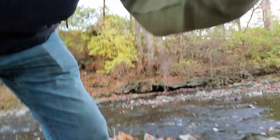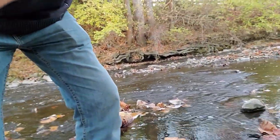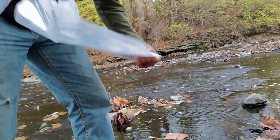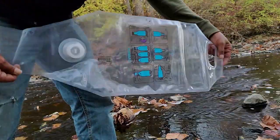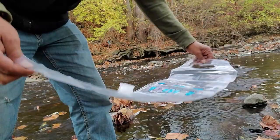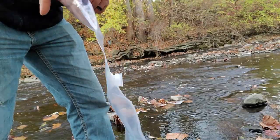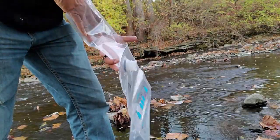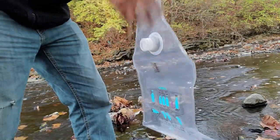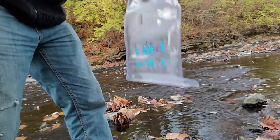I'm going to take the Puri bag, which is this. The nice thing about it — it has the instructions printed right on the bag itself. Once we get back to the house, I will give you more details and show you how to purify water so that you have water.